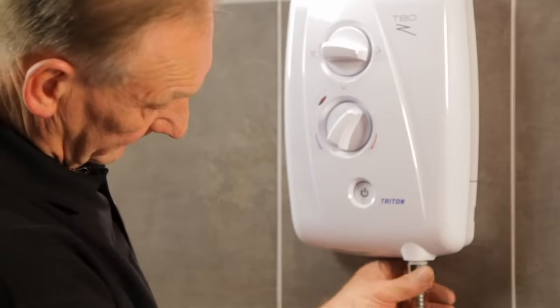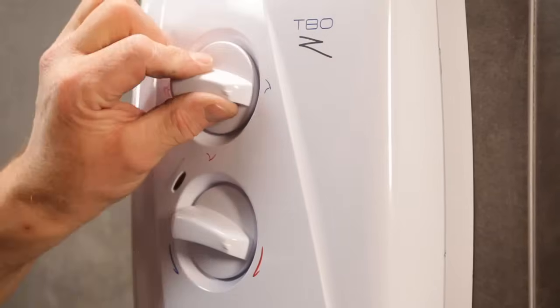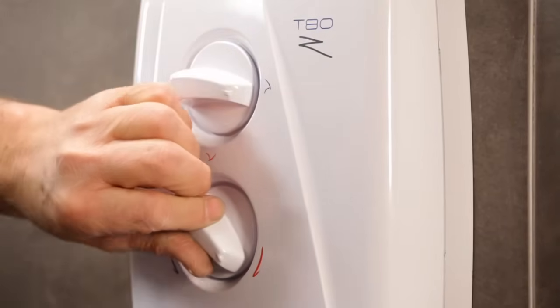Fit the cover and secure it with the three fixing screws. Finally, connect the hose to the unit, turn on the electric supply and commission the shower on a cold setting. Now there's just the shower kit to replace.